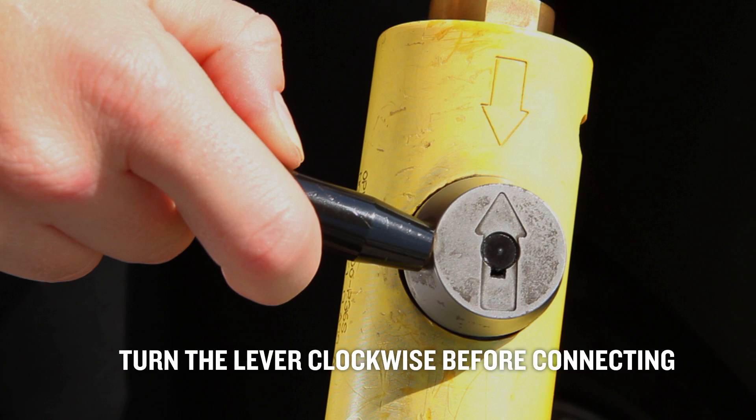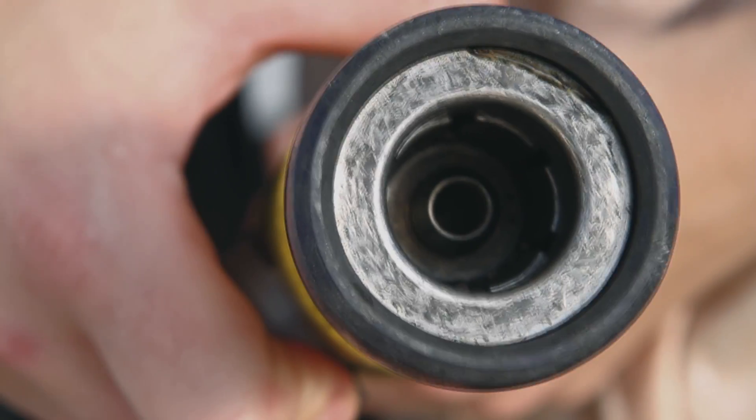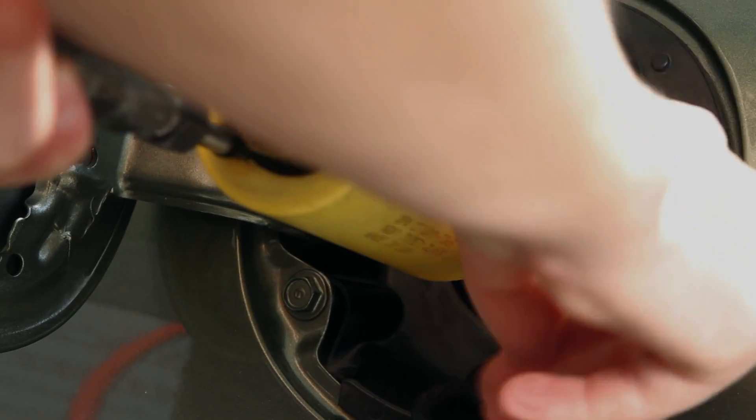Make sure the lever is turned clockwise before connecting. This will make sure the coupling teeth within the nozzle are retracted. Connect the nozzle to the fitting on your vehicle and lock it into place by turning the lever clockwise.